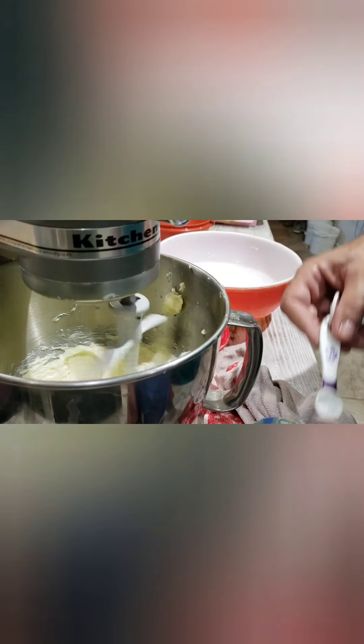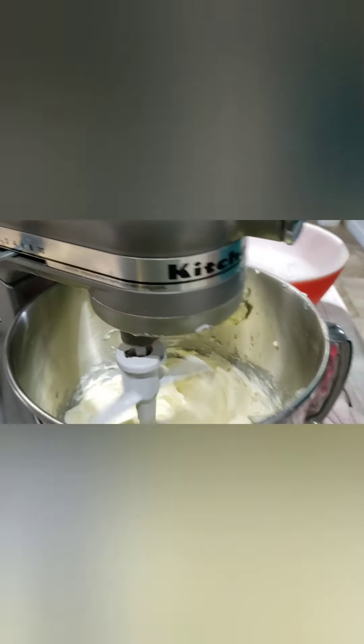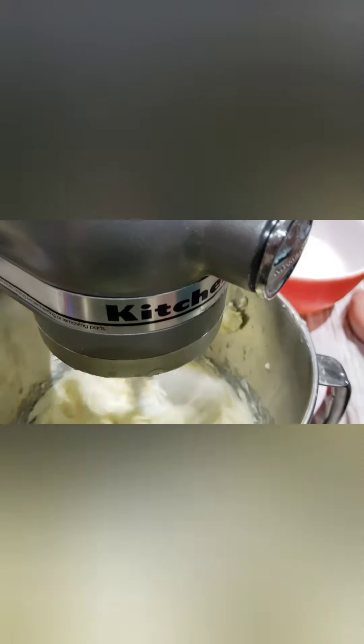We've got some Celtic sea salt here. How much? A well-rounded half teaspoon. Turn it up and beat the daylights out of it. You might want to stop it and scrape the sides down — I can see what's moving and what's not.